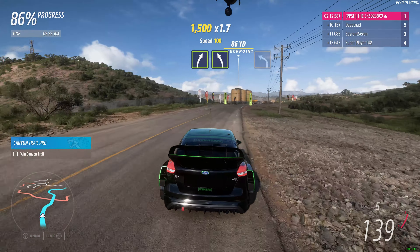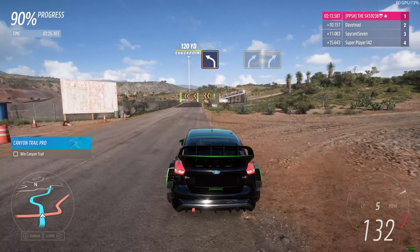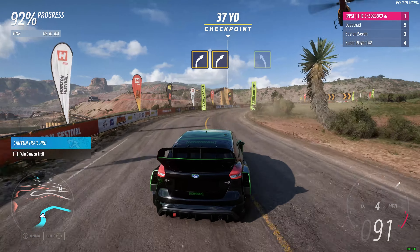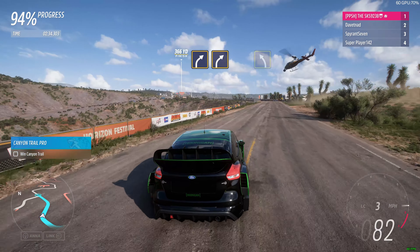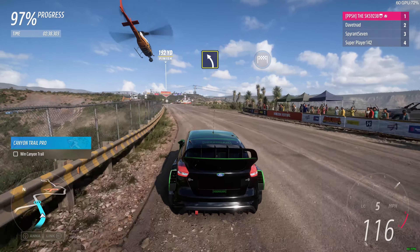Flat out. Easy right, easy left, hard left. Medium right, medium right. Medium left and finish.